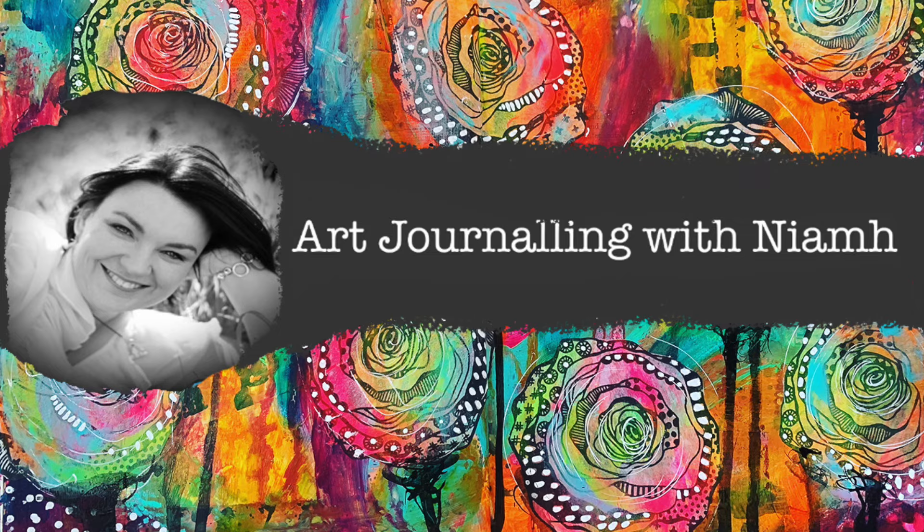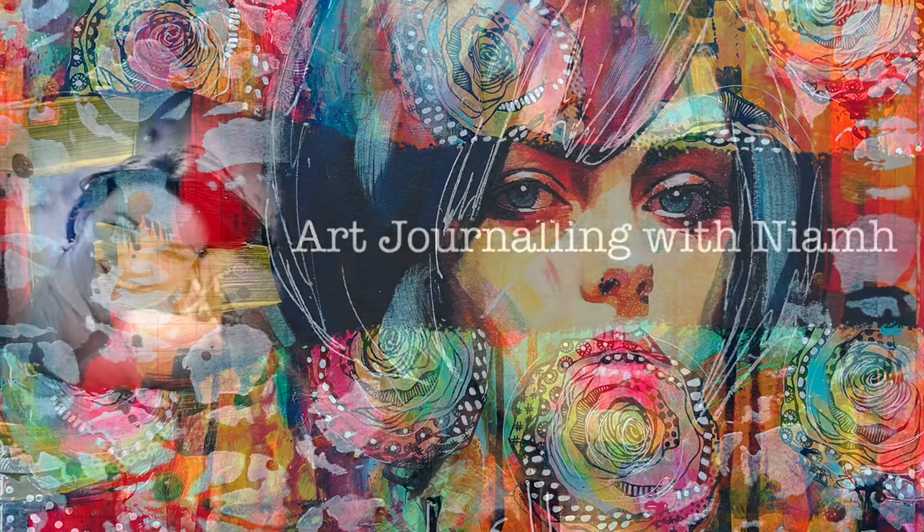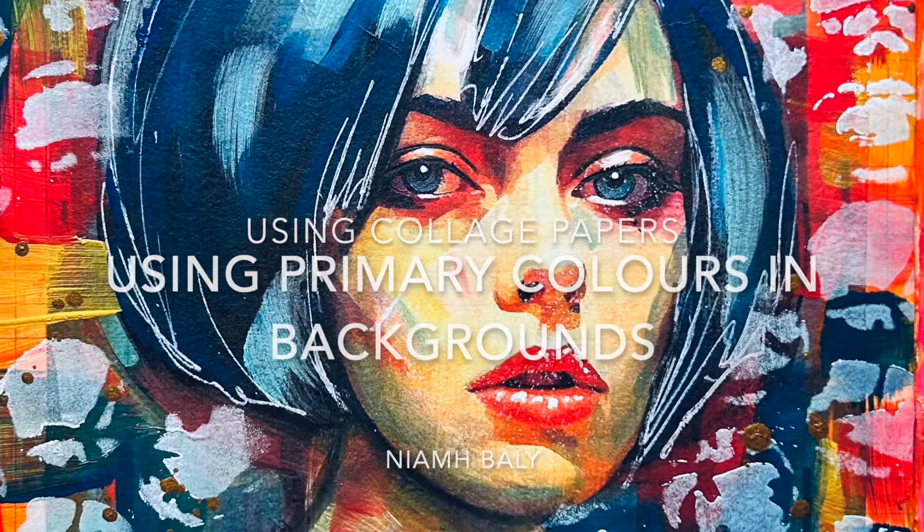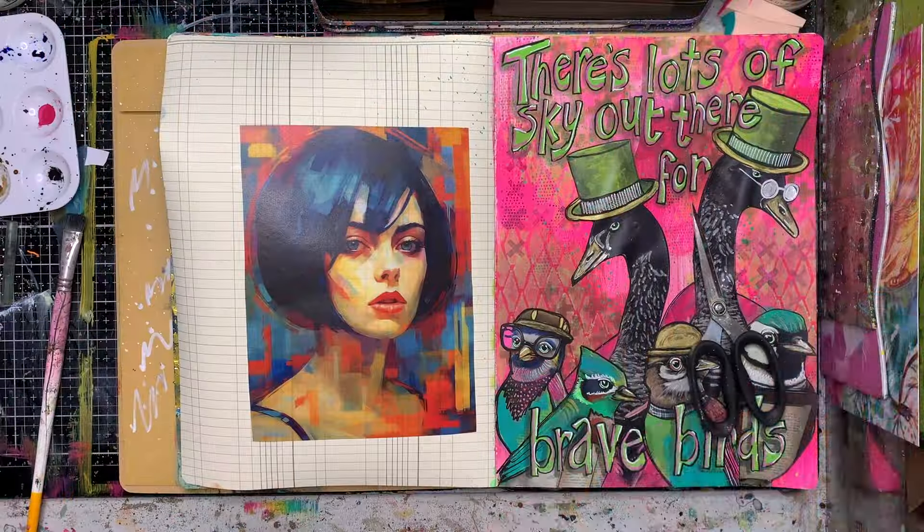Hi everyone, it's Niamh here and welcome to my art journaling channel. Today I'm going to be using one of the new collage sheets from Natalie May Scrapbooking and using some primary colours.